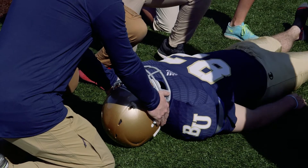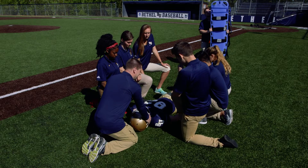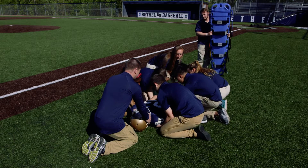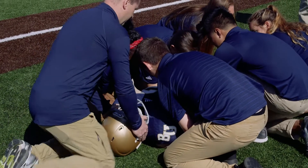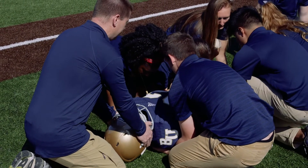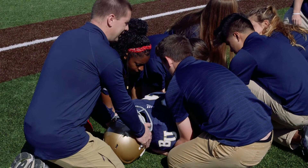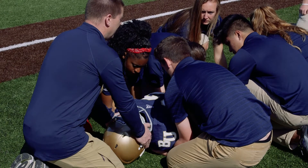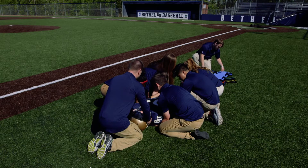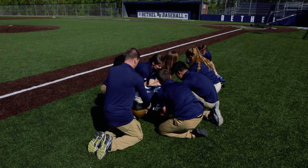Our other assistants come in from all the way up underneath the athlete with their arms, making sure they are fully secured under his entire body. On the count of three — one, two, three, lift — they're going to lift the individual only six inches off the ground so the board can come fully in and touch basically my knees. The board slides underneath.